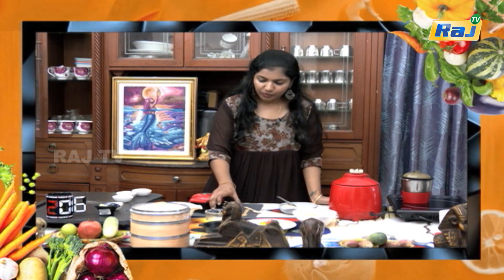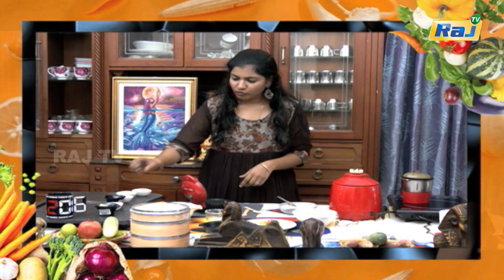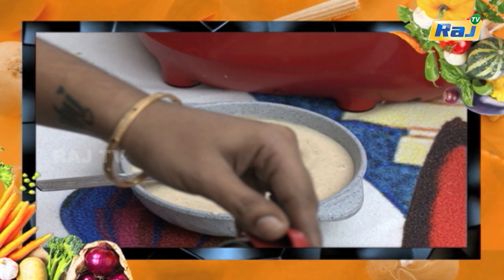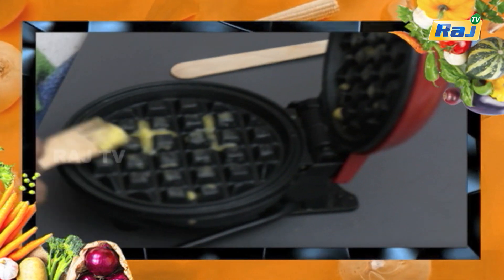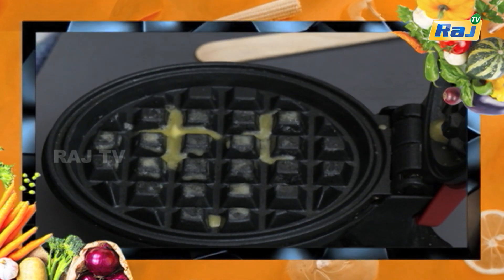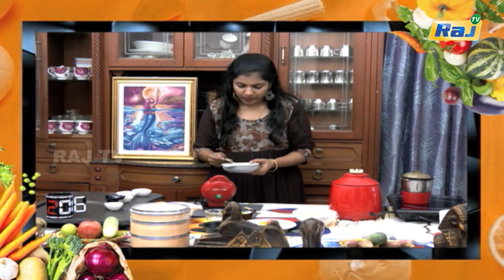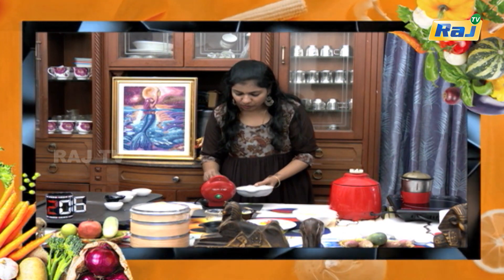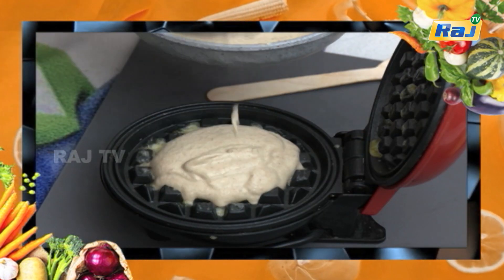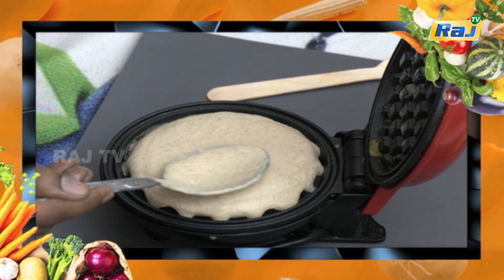Now we can add a pancake to the dough. Now we have a waffle maker. We can add some butter. If you have two dates, you can do it with two dates, or you can do it with four dates.